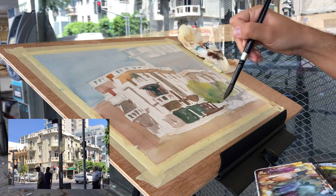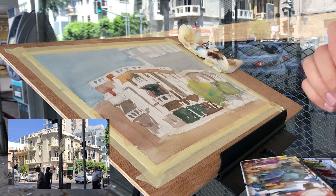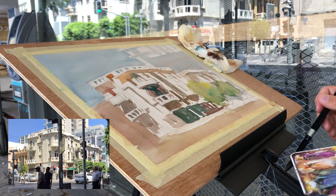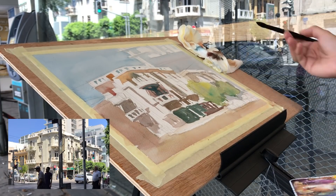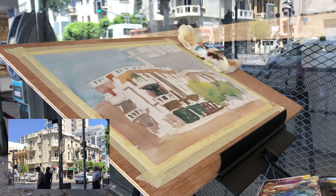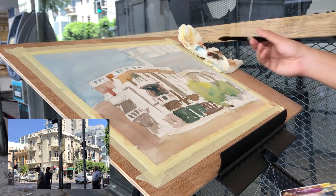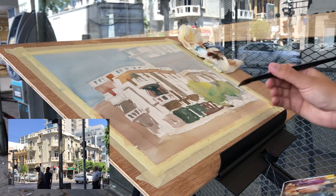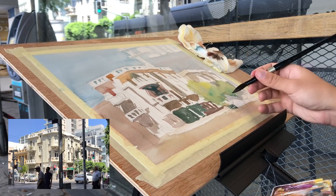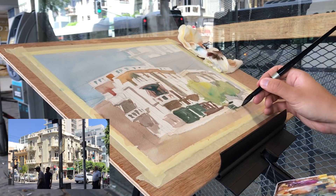Usually the person most aware of that ugly stage is you, the artist. Others sometimes can't see it or feel it — it's mostly us. I'm putting in the tree there, trying to make it not too bright because it's not the center of attention, not too vibrant, a bit grayed out. Usually we as artists notice the ugly stage, so you might watch this and completely enjoy the process. For me, especially when working on this, I was like 'it's not connecting.' Usually this happens when you just have lighter values that need darkening to create some depth.